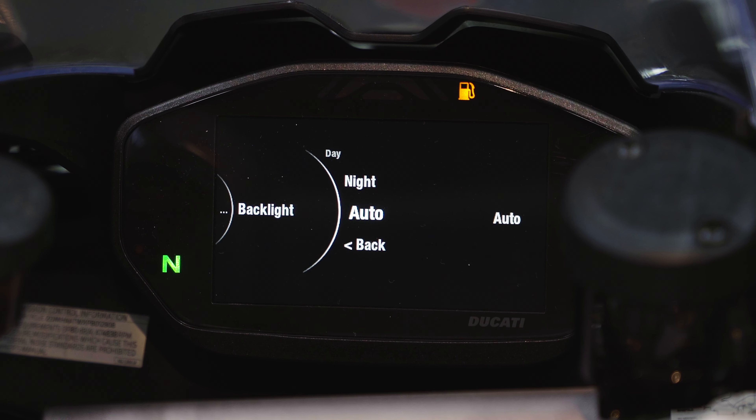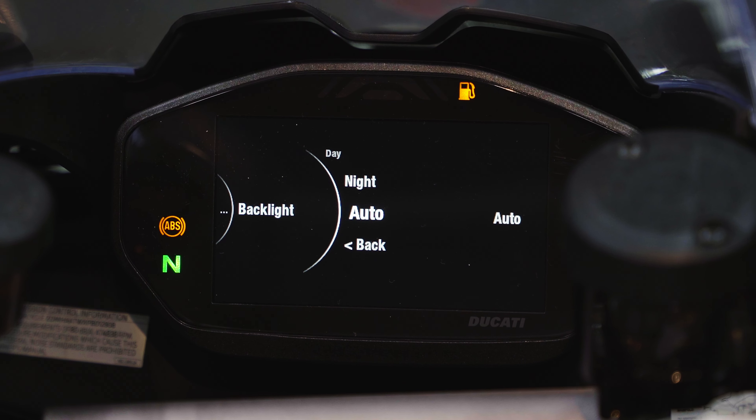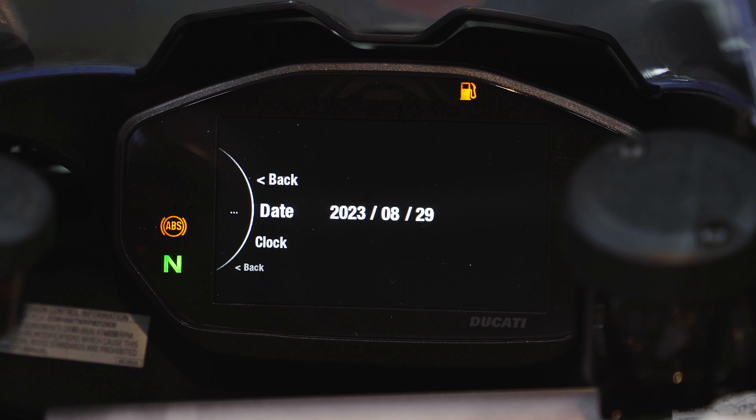Below that is Backlight for the dash. Hit enter and you'll see Auto, Night, and Day options. The bike has a light sensor — when it's bright out the dash background turns white, and when it's dark the dash turns black for easier visibility. If you prefer one over the other, select Night for black background or Day for white. I like Auto, so I'll leave the bike to handle that itself.